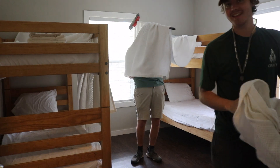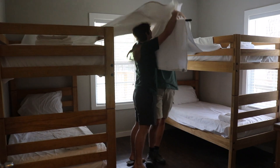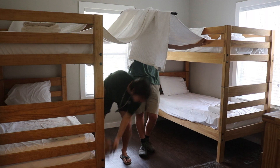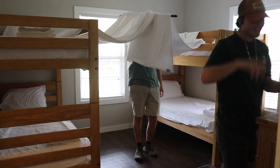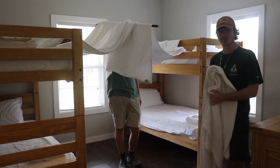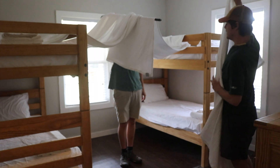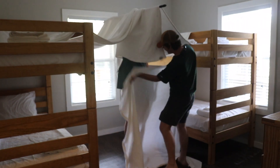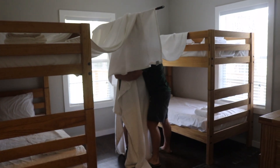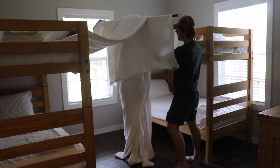And then step four: cover up the rest of your Robert so nobody knows anything is happening. You're going to wrap them up like a mummy. All right Robert, now be real quiet so mom doesn't know you're there.